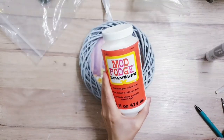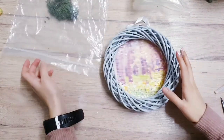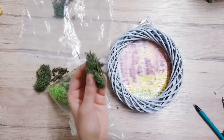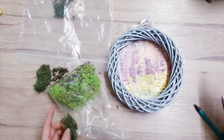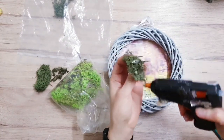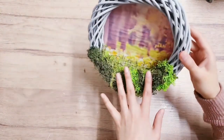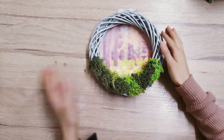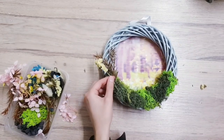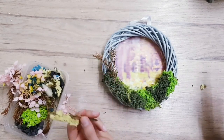I'm going to go over it with gloss Mod Podge just to bring the colors out. Now we're going to start working on the wreath using two different colors of moss - a darker green and a lime green - attaching it with hot glue. Just finished adding in all of the moss; the two colors look really nice together. Now I'm finishing decorating by adding lots of dried flowers - I really love these because they're real and natural and just look so beautiful.